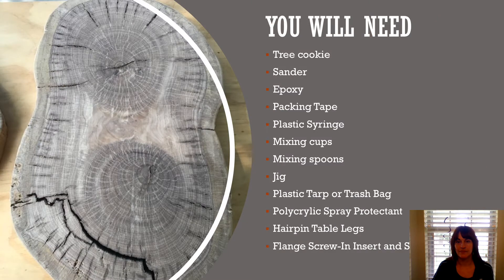To make a tree cookie table, you will need a tree cookie — these can be purchased online. You will need a sander, epoxy, packing tape, plastic syringe, mixing cups, spoons, a jig if you are making the tree cookie yourself in order to level it, a plastic tarp or trash bag, polycrylic spray protectant, hairpin table legs, flange screw insert, and screws.